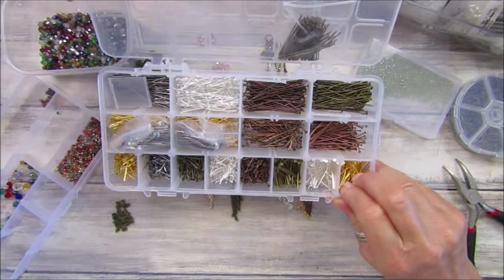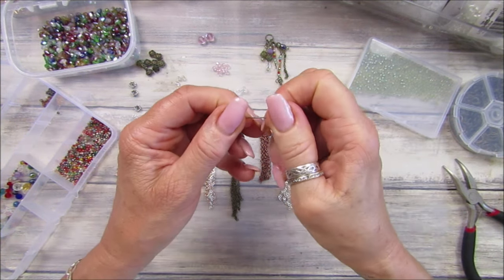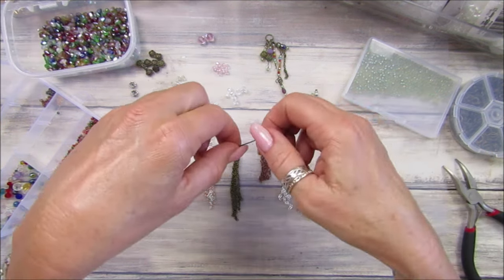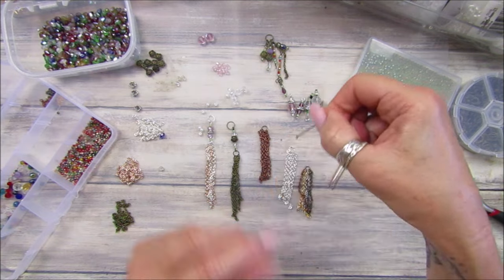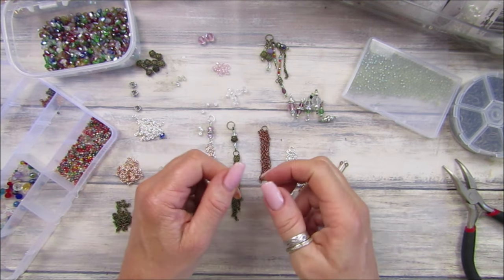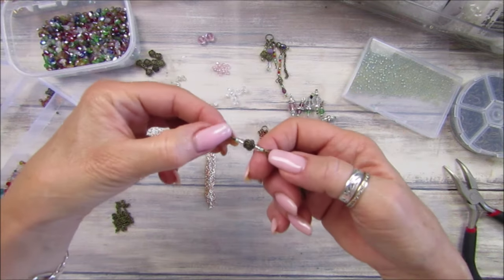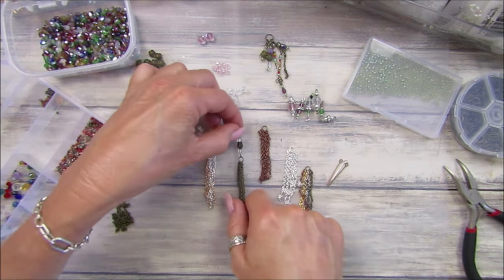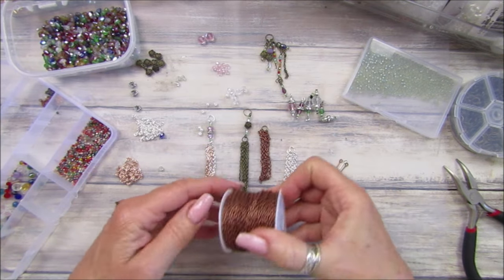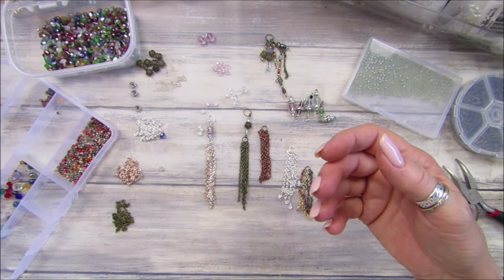I'm also going to be using these pin head ones — a nice big package. What I've done is actually cut off the flat end, so when you put the bead on it doesn't fall off. But for these ones I've cut it off and I'll show you in a minute how I make the round end, because you need a little round end on either side to hang it. I've also got this lovely chain in all different colors — lots and lots of colors — and I'll link the unboxing video I did.